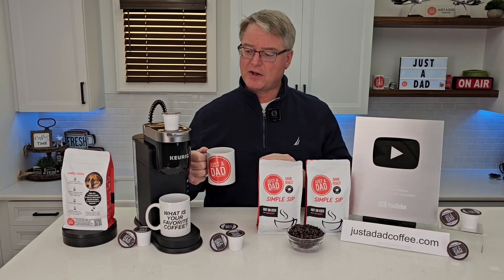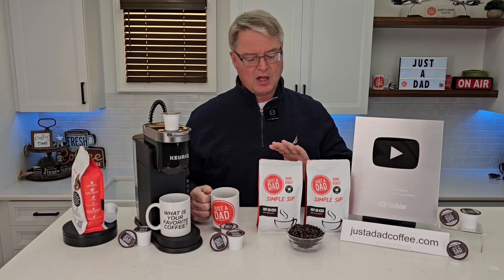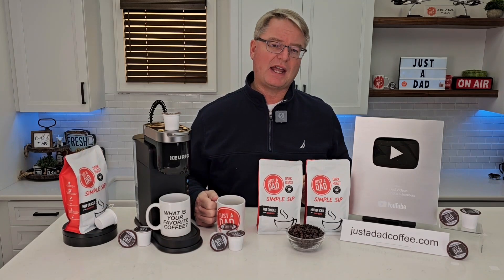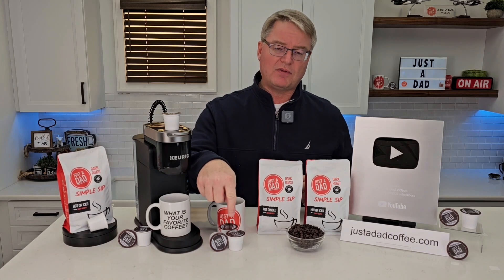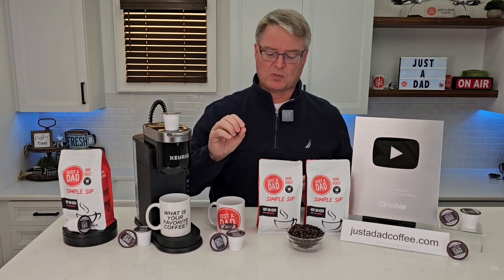Today's video is brought to you by Just a Dad Simple Sip Coffee. It's available in a K-cup, whole bean, and pre-ground 16-ounce bag. You can find it at justadadcoffee.com, or right underneath the video you will see the products displayed, and you can click on them and purchase them right there.